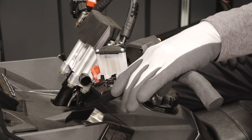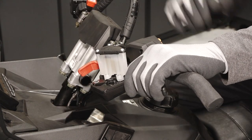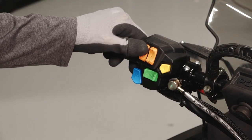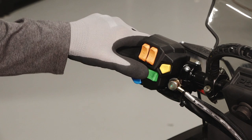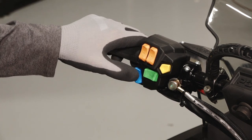The left handlebar contains the brake lever, parking brake, brake reservoir, handlebar grip warmer switch, thumb warmer switch, electronic reverse control, mode button, and the headlight dimmer switch.